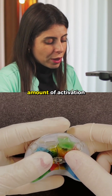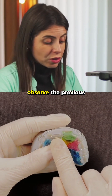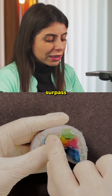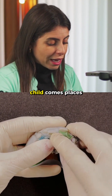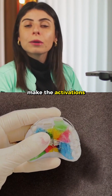How can we know about the amount of activation? We will always observe the previous extension of this S-Spring, knowing that it should gently surpass the most anterior portion of the central incisor. This way, the child comes, places the spring back, and during the month begins to make the activations.